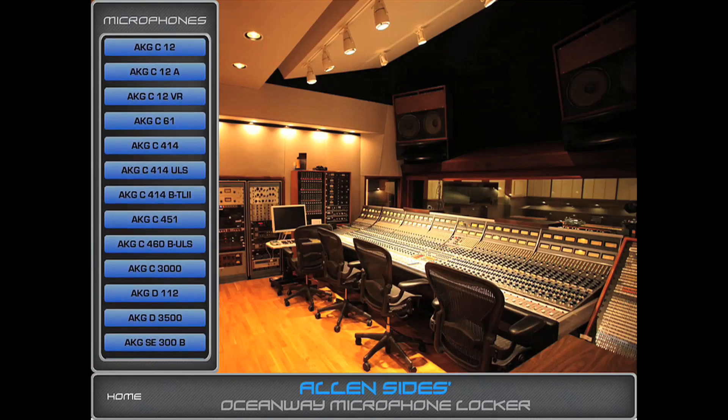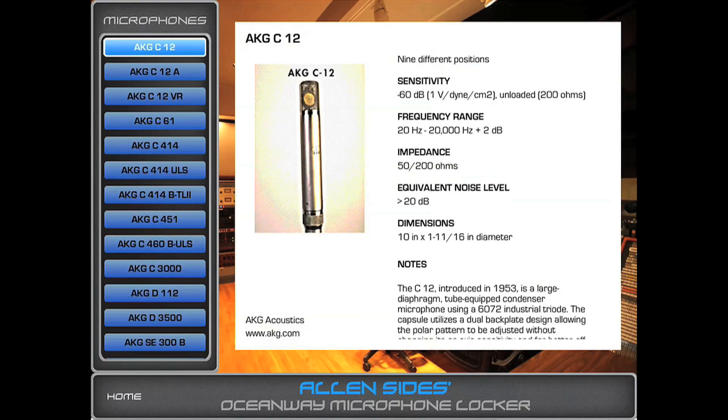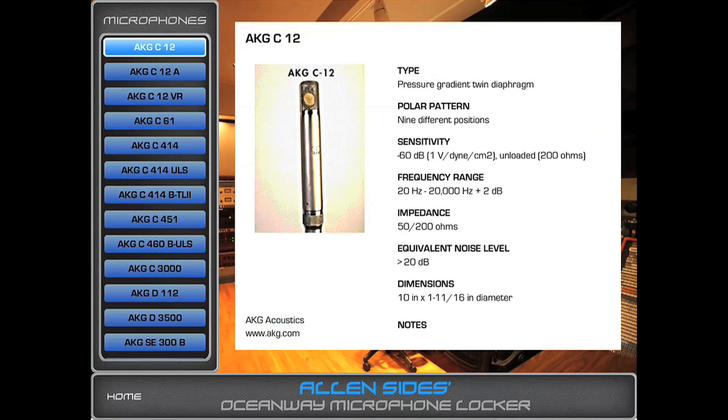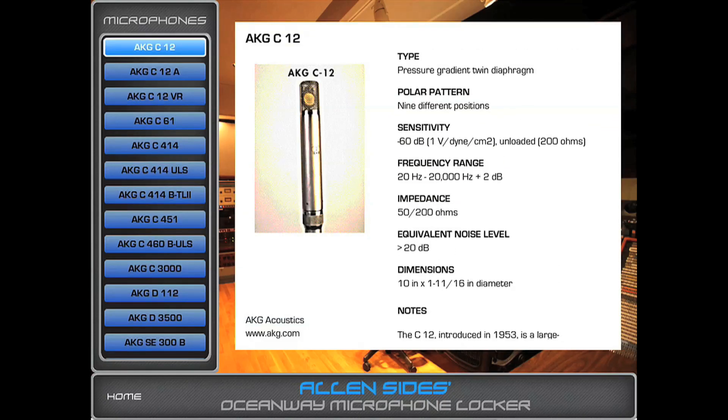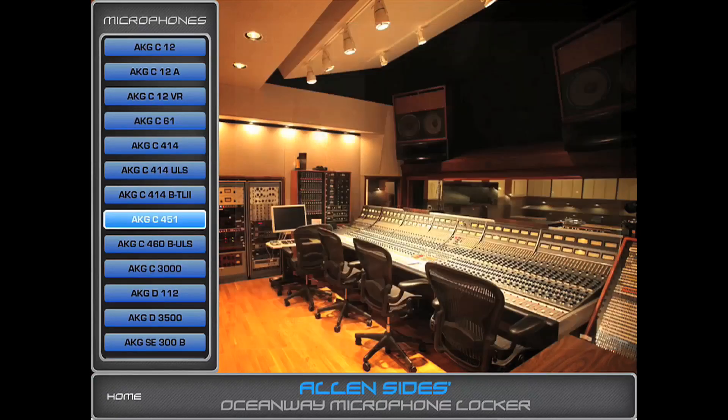If you pick one — I'll just pick the C12, which is one of my favorites — it gives you information on the polar patterns, the sensitivity, the frequency range, and general information about the mic. You can get that on every mic listed here, which as you can imagine is a great source of information.